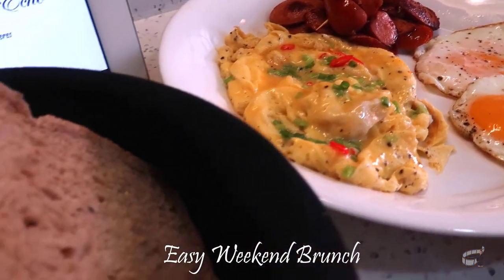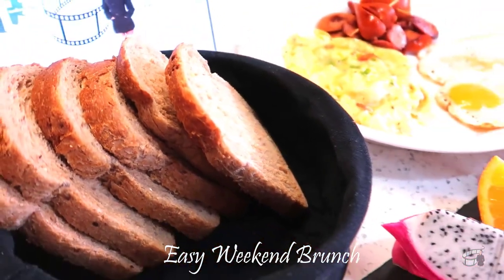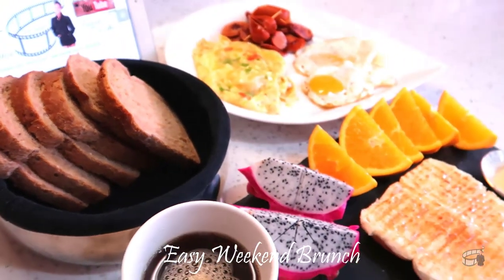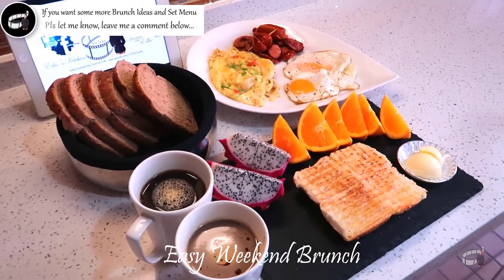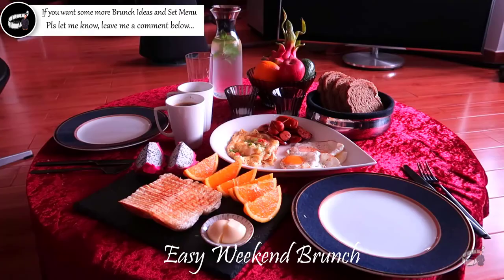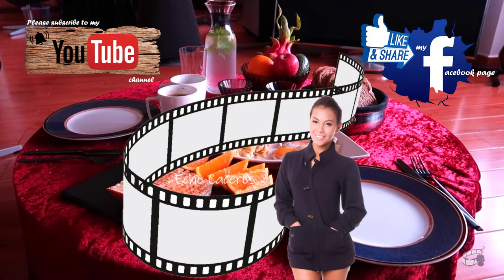For refreshments, there's a variety of cocktails perfect for brunch, like Bloody Mary, Irish coffee, sweet sunrise, and a mimosa. I hope you find this video helpful and if you do, please give it a thumbs up and share it with your friends. If you have questions, please leave a comment below — I'd love to hear from you. Thanks for watching and I'll see you on my next vlog. Bye!